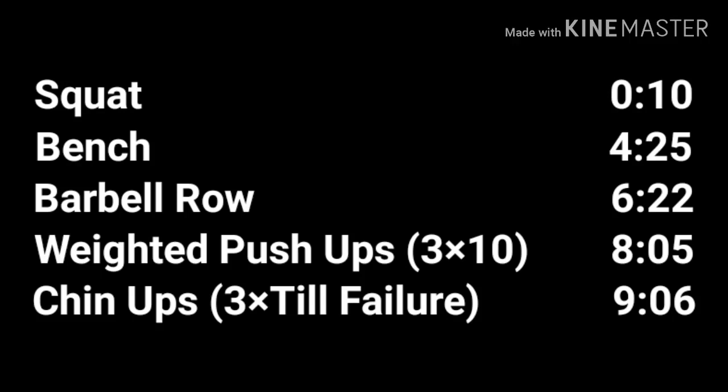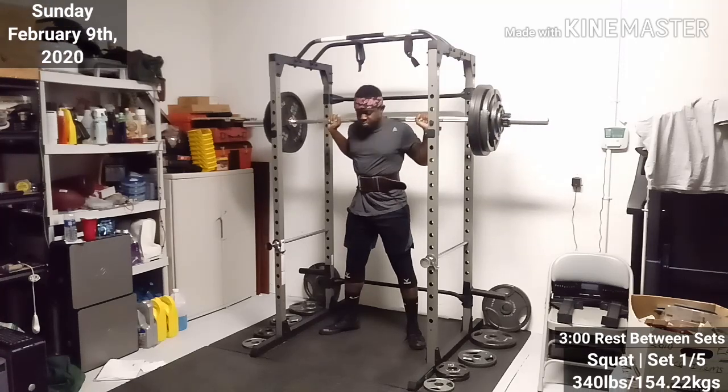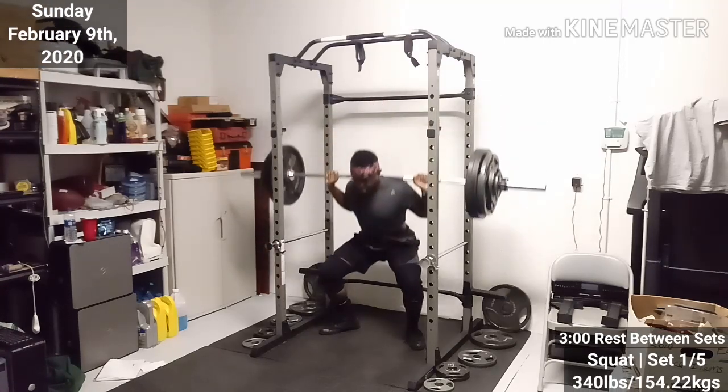Alright, let's get started. So, this workout beat my ass — I can't even lie. Mostly it was just the squats. I mean, really it tore me up. So let's get into it.